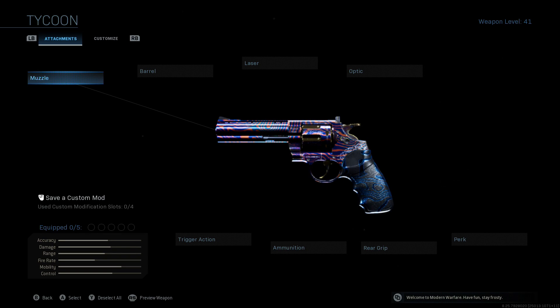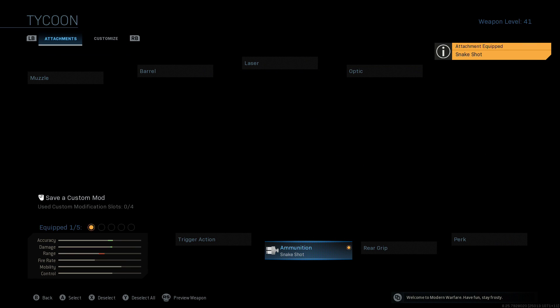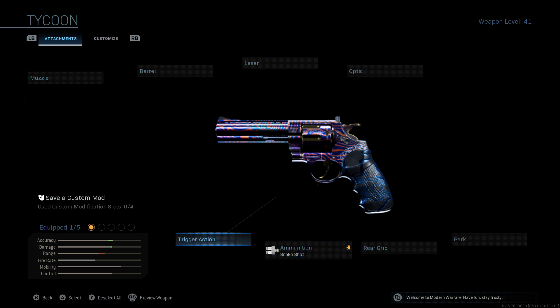Howdy guys, how's it going? So, it has been quite a while since we have looked at the Snakeshot ammunition attachment for the old 357 Magnum. This thing right here, the old Snakeshot, it had its moment in the spotlight. It had about 15 days of fame.